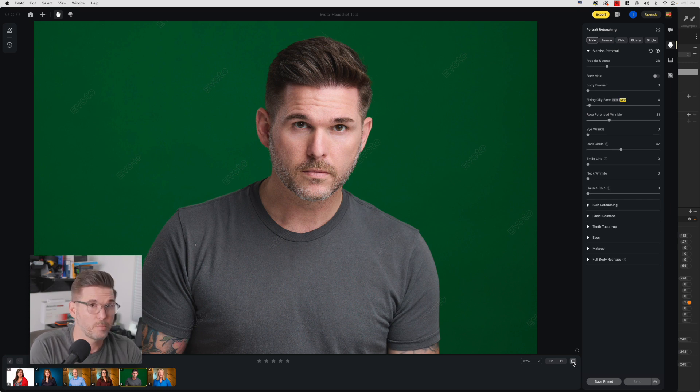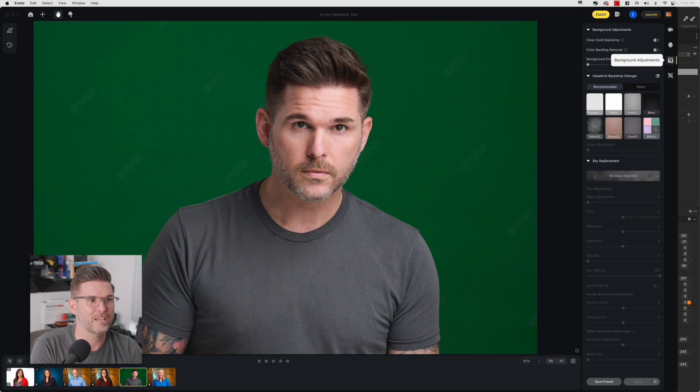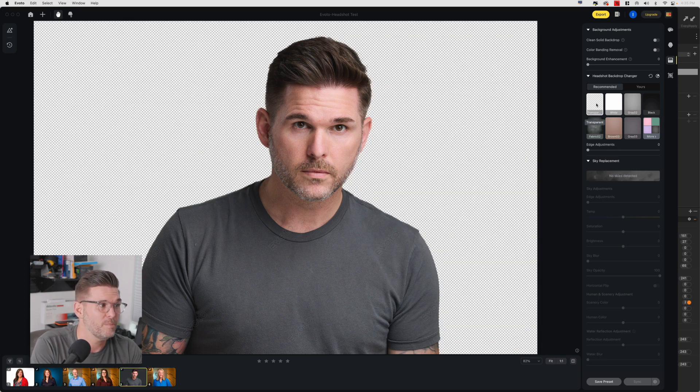If you look at this, I'm going to show you the before I applied my edit settings — this is me before, and this is me after. It does a pretty darn good job, and that took about five seconds. So that was pretty cool. But once you get over into the background adjustment — the backdrop adjustment module — it's really easy to use. You don't even have to know what anything's called.